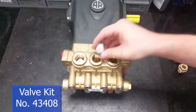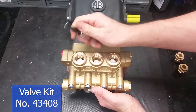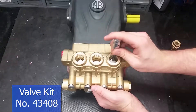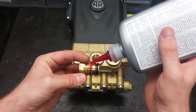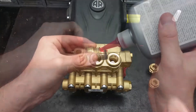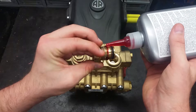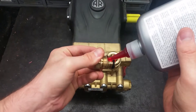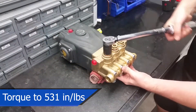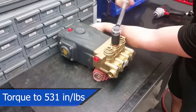Put in the new valves and use something that will not damage the inside of your pump to properly seat them. Apply a thin layer of thread sealer all the way around the threads when reinstalling the valve caps.